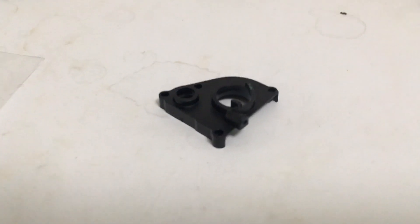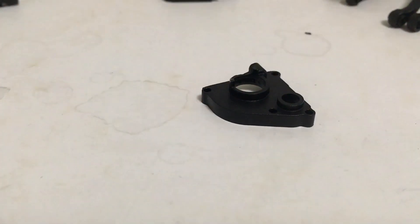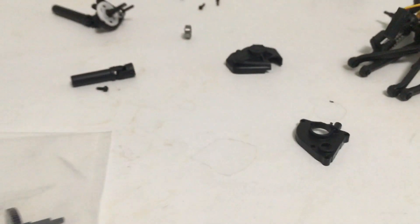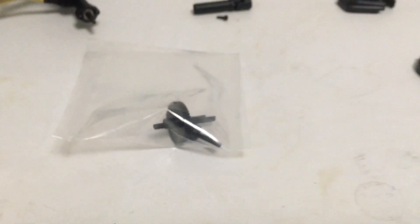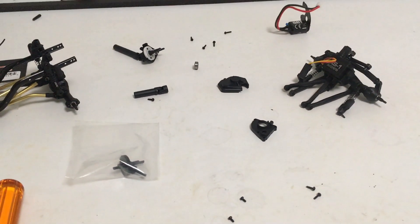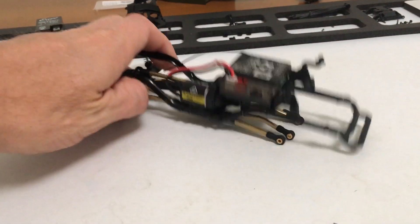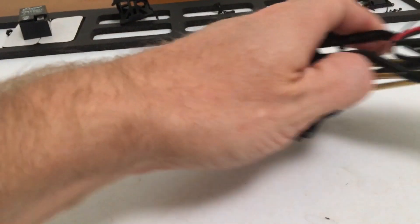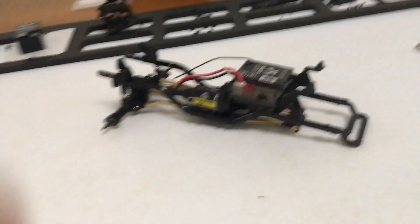I've got it Dremeled out and clearanced — I just took off a lot of the bottom portion of that piece. While I've got it torn apart, I'm going to go ahead and install the MoFo RC metal bulletproof transmission gears and get it back together. That seemed to be the fix — now all links are moving very easily and freely.